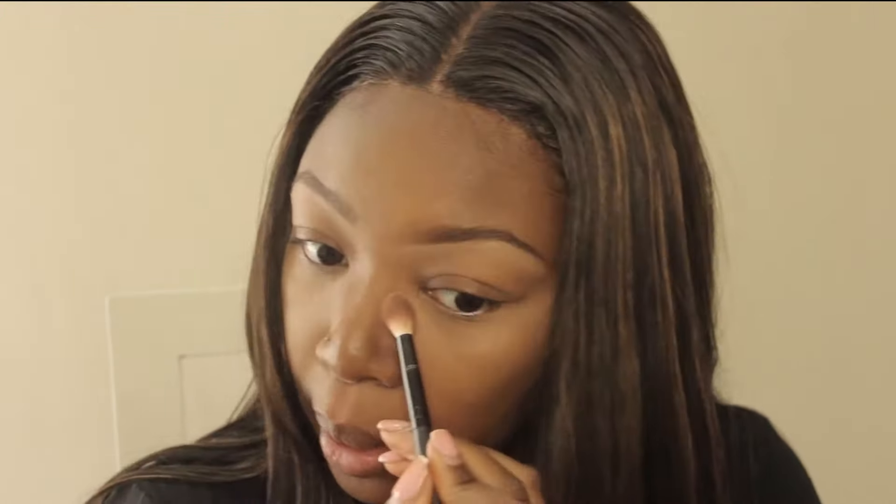I'm going to lightly contour my nose just a tiny bit because even in an everyday look we still want to look snatched. That didn't do what it was supposed to do at all, so I'm gonna blend all of that away because that wasn't what I was going for.